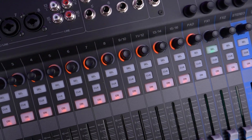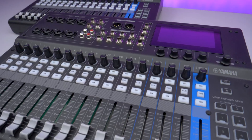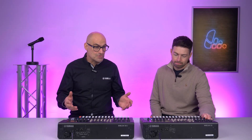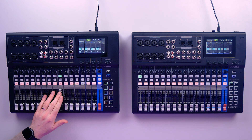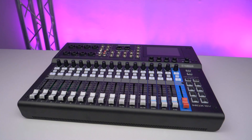Well, firstly thanks for having me — it's a pleasure to be here. I'd like to introduce the brand new range of MGX mixers from Yamaha. They're a series of compact digital mixing consoles that deliver professional grade sound with effortless control. They're designed for anybody and everybody — from rehearsal studios to sound engineers, content creators, podcasters. So anybody that's looking for great Yamaha sound with effortless control, MGX is the mixer for you.